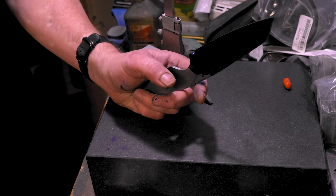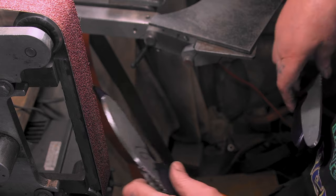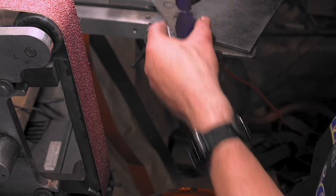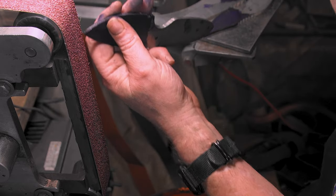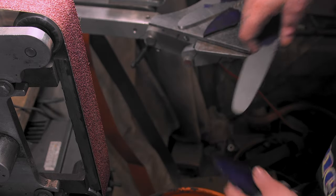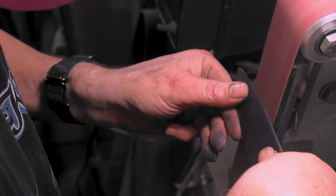Since I got four knives to grind, I'm just going to put on the flat and break all the 90s at once — all four knives at once. Break all the 90s and we'll put the six-inch wheel on. All right, let's do it.